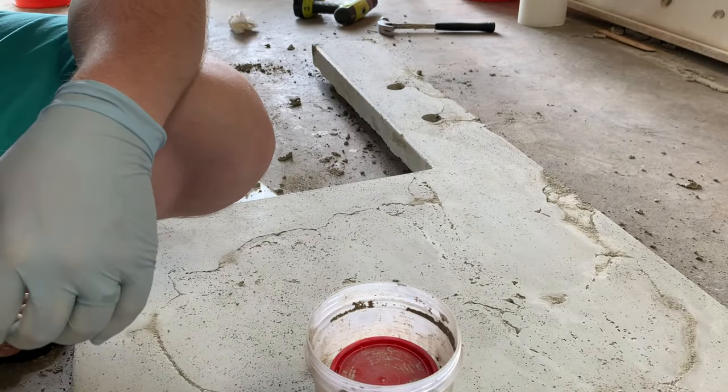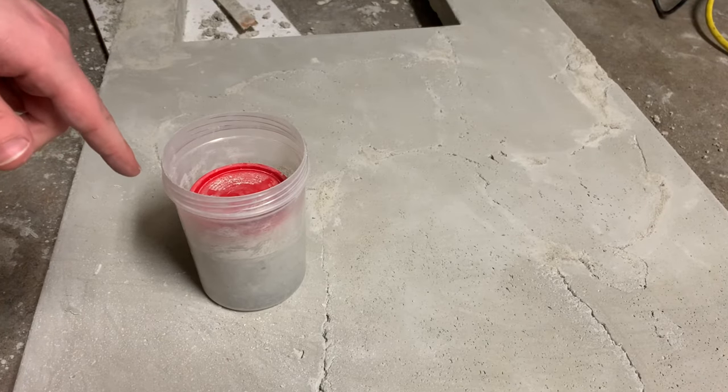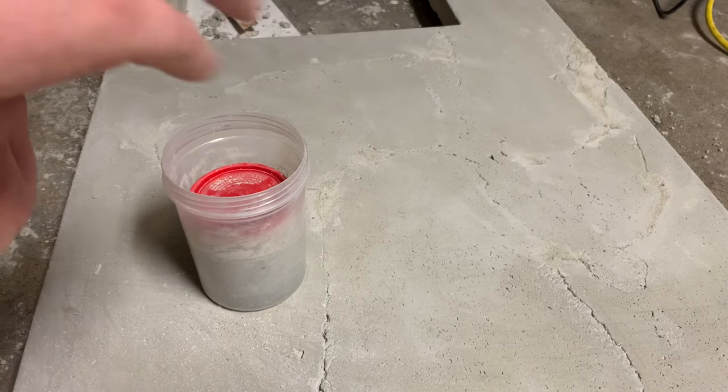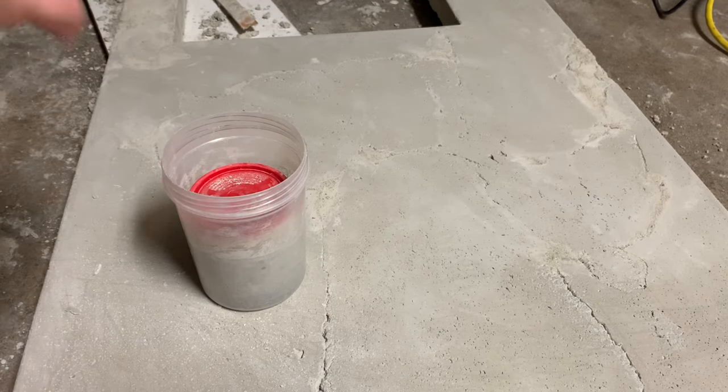Even though I used the rapid set concrete, I forgot I did put in some of the set control which actually slows down the setting process. So I came back an hour later and it was still soft — it wasn't hard yet. I just waited 24 hours overnight, and now I'm back.